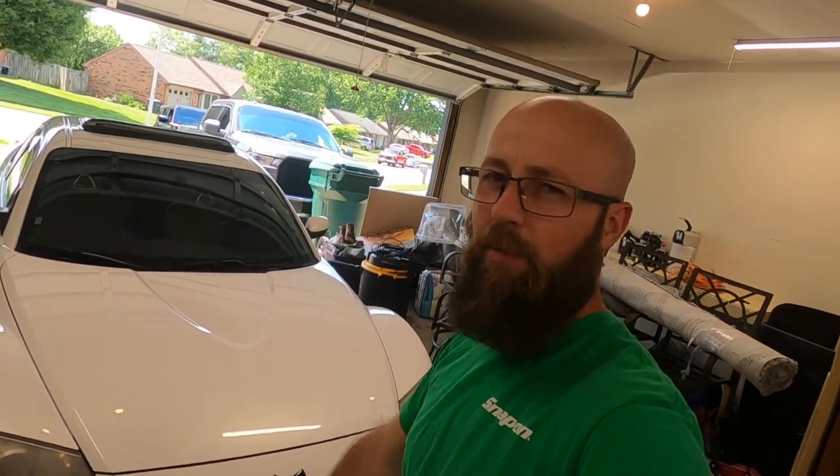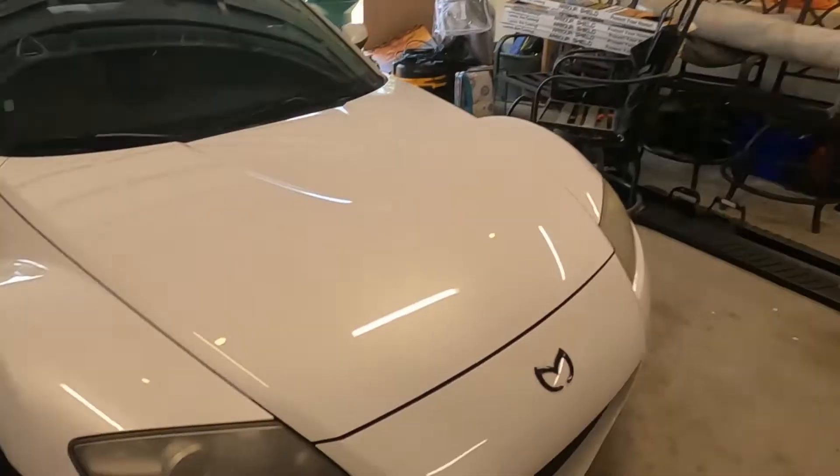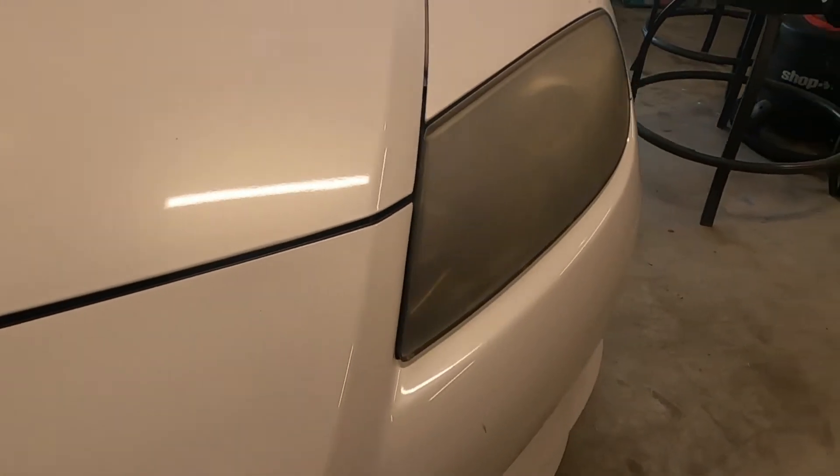I've had it for a few years now. Whenever I first bought it we buffed the headlights and I didn't put any protective coating on them, so they're starting to fade again. They're getting pretty rough. You can see they're pretty faded and yellow and just all around look bad.